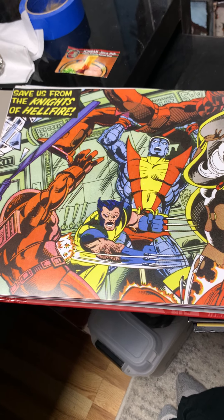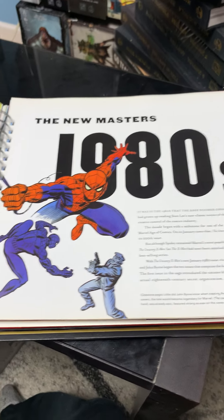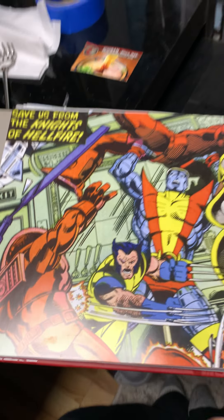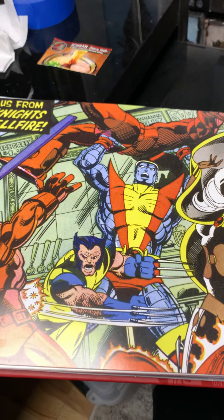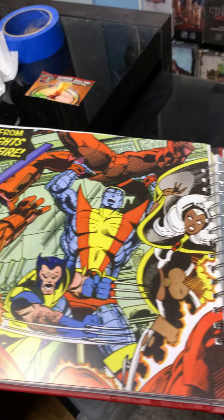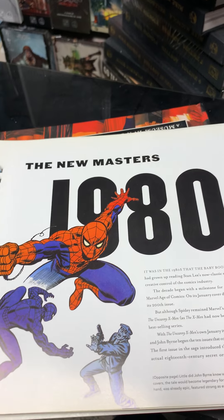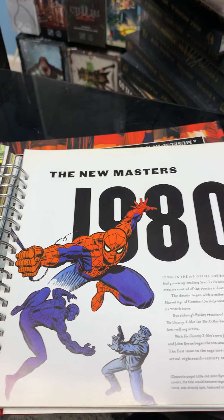How you doing, this is John from John's Long Box. I'm continuing the Marvel Vault and we're jumping into the 1980s. First I got to talk about this picture — this is a John Byrne, Terry Austin piece. John Byrne doing the pencils, Terry Austin doing the inks, and Chris Claremont wrote the issue. They're like the holy trinity of X-Men if you ask me. Everything you know about the X-Men came from this run.